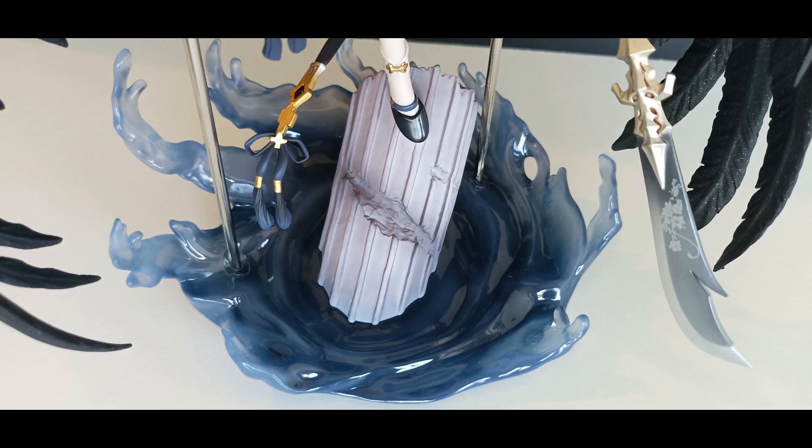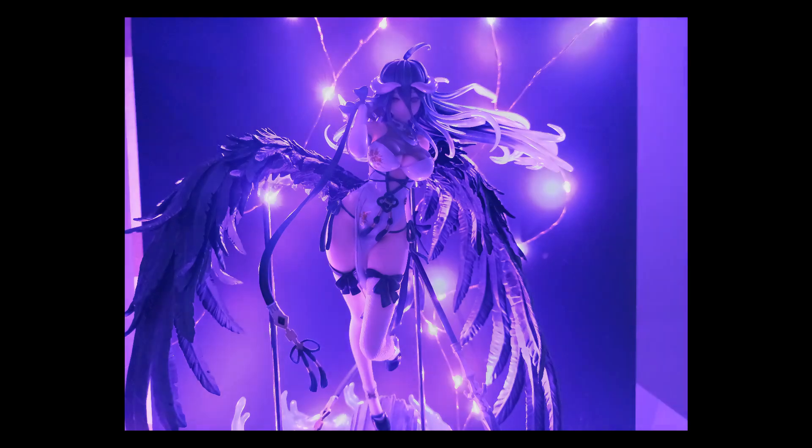The base looks good, by the way. This is not her iconic outfit, but it's absolutely gorgeous.